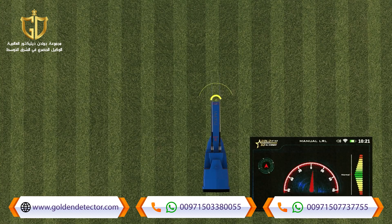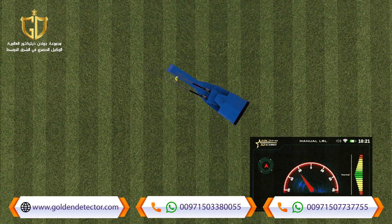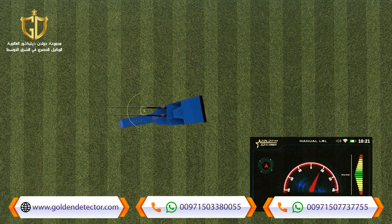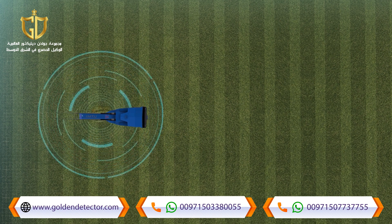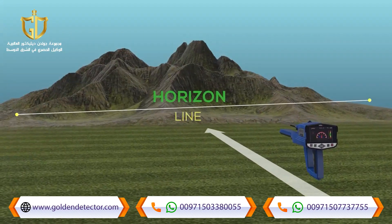During the scanning process, the antennas will move left and right according to the target being detected. The user should change direction according to the direction of the antennas — every movement will appear on the screen. The user must only follow the movement of the indicator arrow to get the correct direction, keeping the device in a correct position with respect to the horizon.